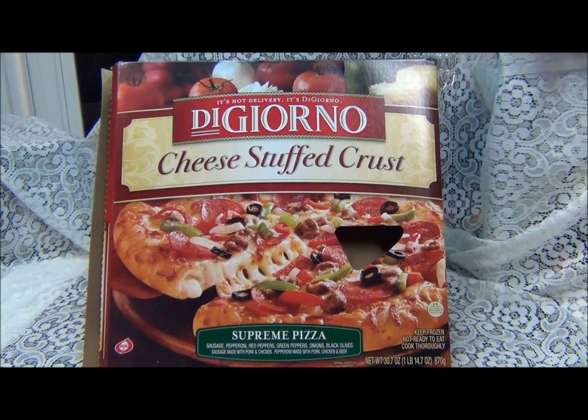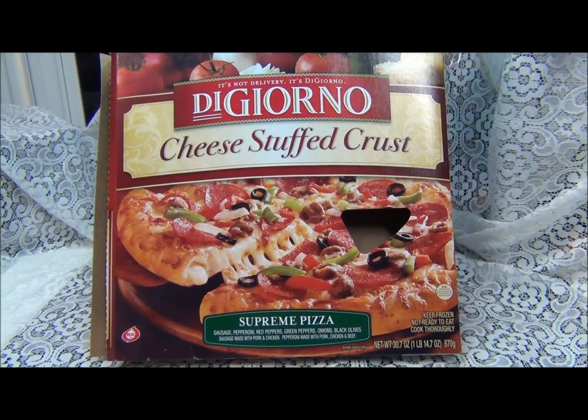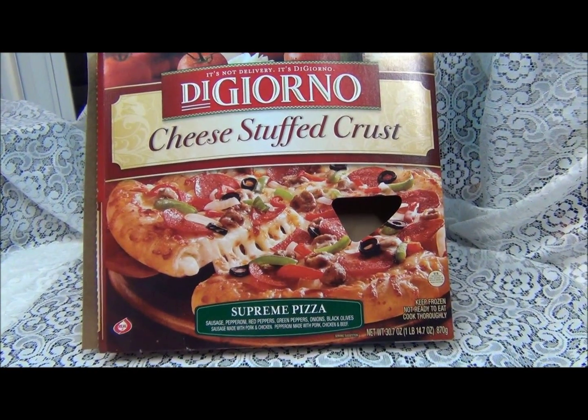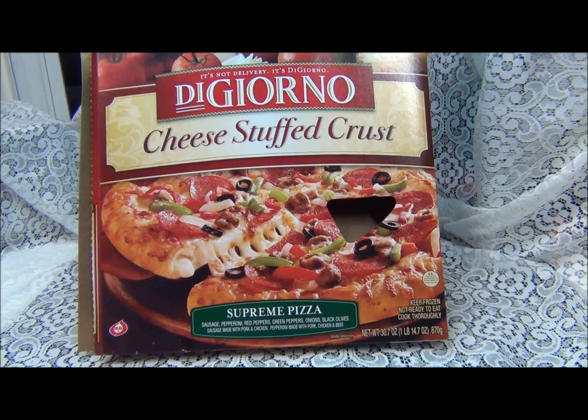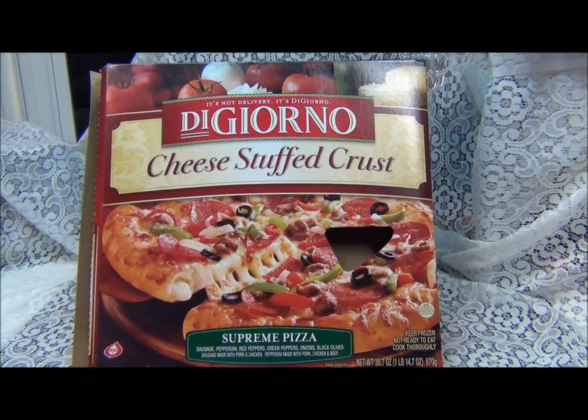Weird. After eating some pizza, I want something sweet. What can I have? From pizza to maybe cake?